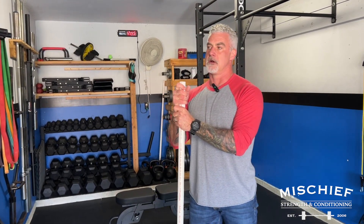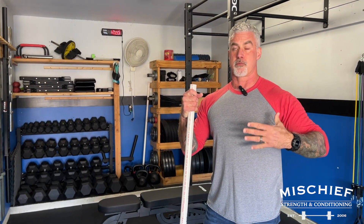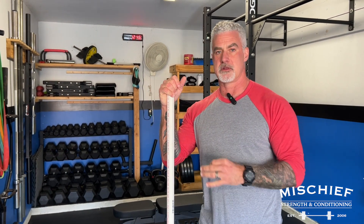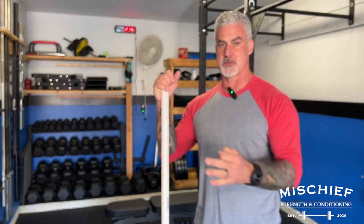Let's talk about bench pressing and position so that you incorporate more pec and less shoulder. Quick tangent: if you've ever watched a powerlifting competition — the three lifts in powerlifting are squat, bench press,